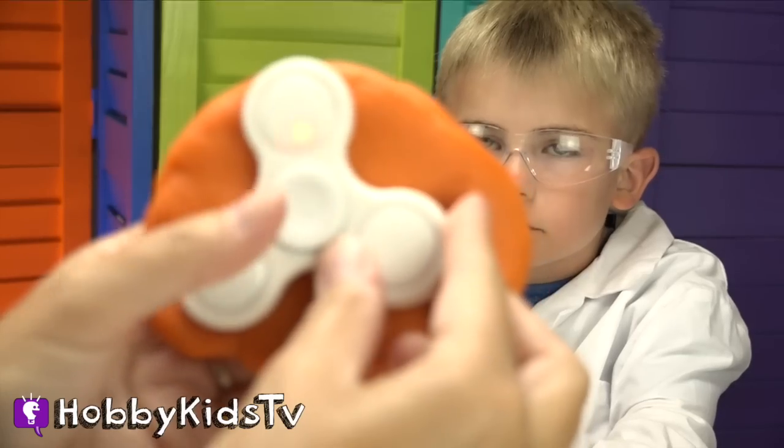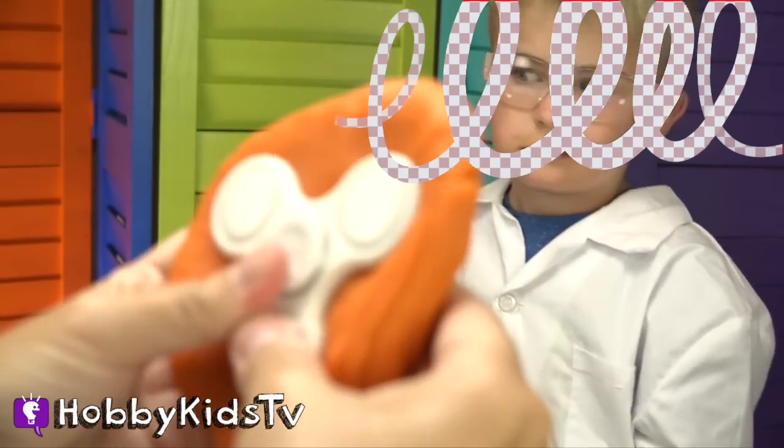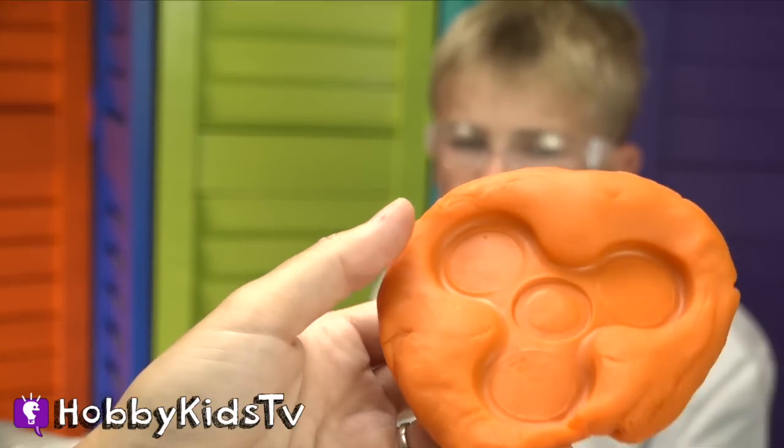You're going to take some Play-Doh. You're going to take your fidget spinner — this one glows and lights up — and you're going to squish it. Make sure you get the edges really, really good. Then you're going to peel it out, like that.